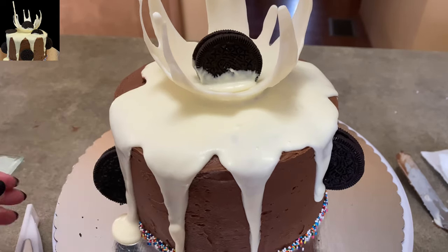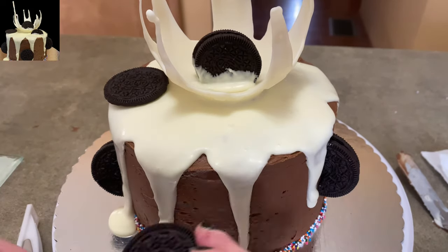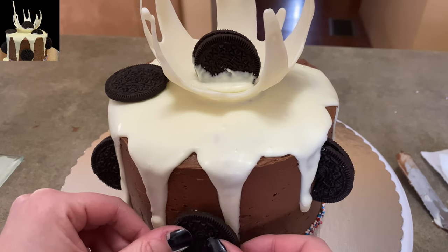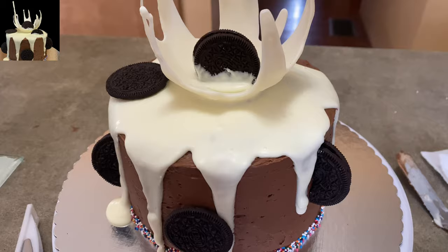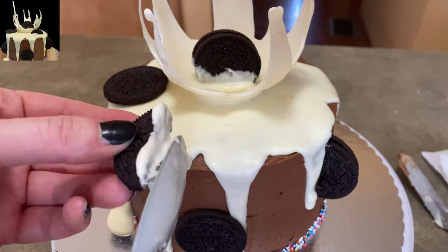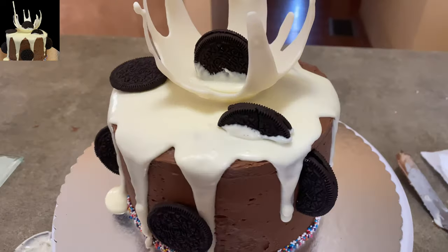I couldn't stick them directly in the drizzles because it had hardened by this point since it was just chocolate, not ganache. I guess you could make it into ganache if you want and take it that extra step. Just accent it however you want and finish up your cake. I'm using my last little piece with a little bit of extra — stick it on the top and make it look lovely.